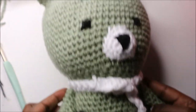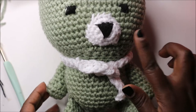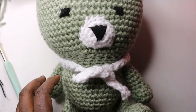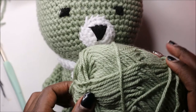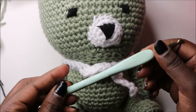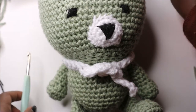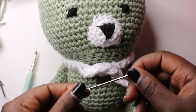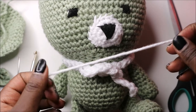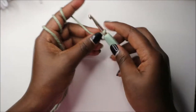Hello guys, welcome back to my channel. Today we're going to make this cute little teddy bear. What you need is two kinds of yarn — one for the main color, one for the mouth and the little scarf. I use thick yarn used to make heavy sweaters, a 5.0mm crochet hook, a yarn needle to attach all your parts, a pair of scissors, and a marker to mark your work as you crochet.